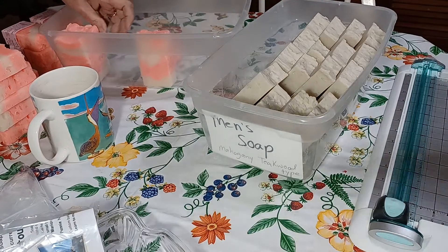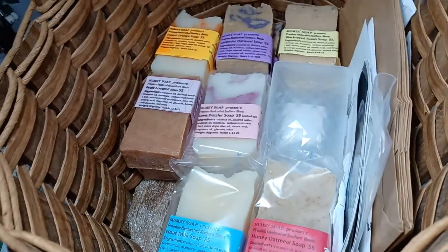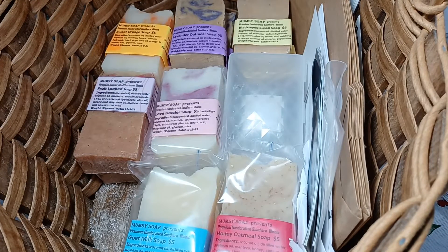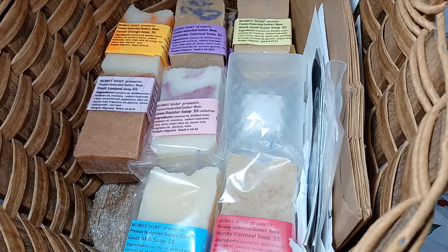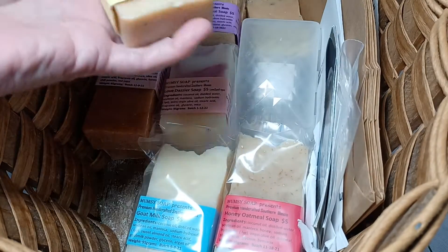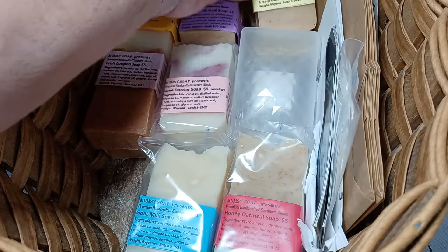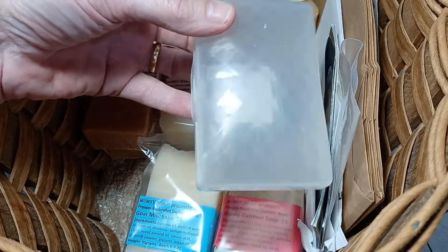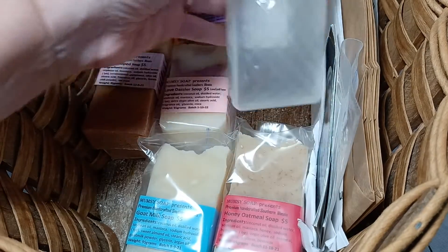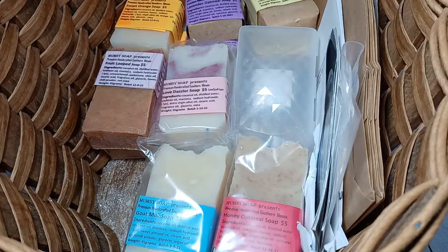All the bars of soap are five dollars each. If you buy them from me you can get seven for thirty dollars. Prices have gone up so much I'm probably going to have to adjust my prices, but if you need shipping the only way I do it is in a six bar order — so it's mix and match, get them while you can. All the bars are 95 grams and they are this size because I wanted them to fit in a soap box which I can buy from my local Walmart for about a dollar, probably two dollars now because everything's gone up so much.